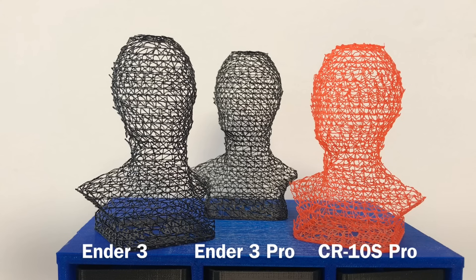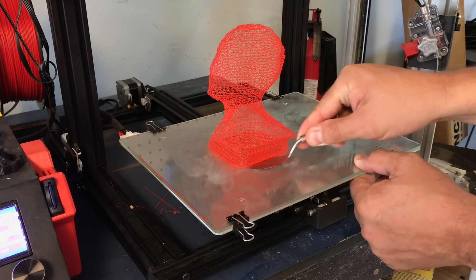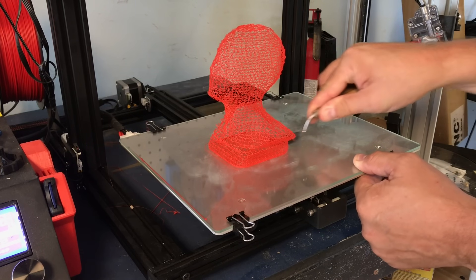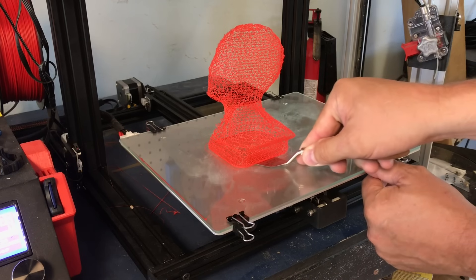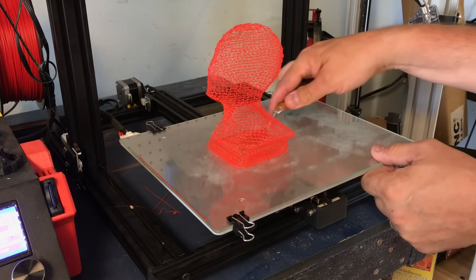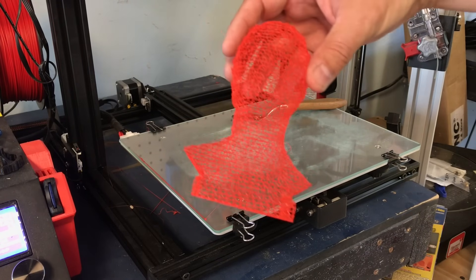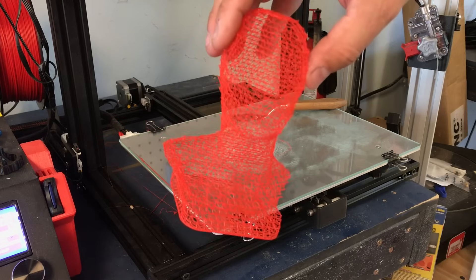Here's the same bust at 50%, which only took an hour to print. I did it on the Ender 3, Ender 3 Pro, and CR-10s Pro — each printed with some flaws but overall pretty good results. Removing it from the bed actually became the trickiest part. I used my painter's knife from my Filament Friday Toolkit and was able to slowly slide it under and release it. The bottom is very fragile, but glass really worked well. Once removed, it was surprisingly strong — pretty solid for how it's put together. I'm really impressed with how good this turned out.